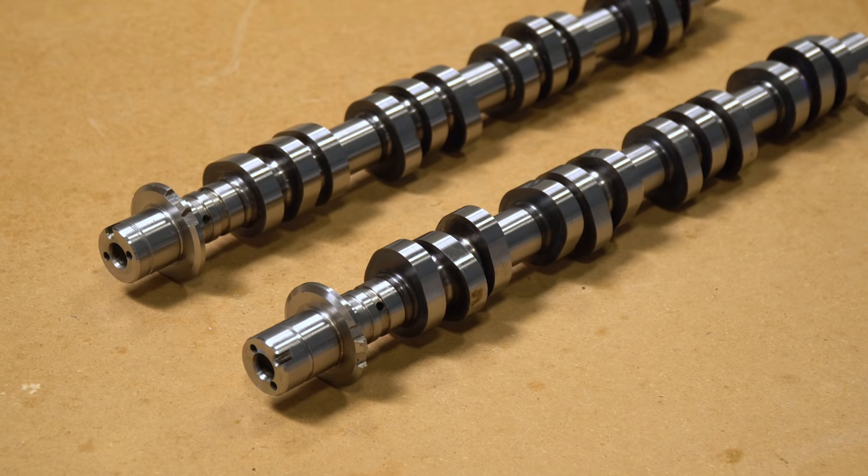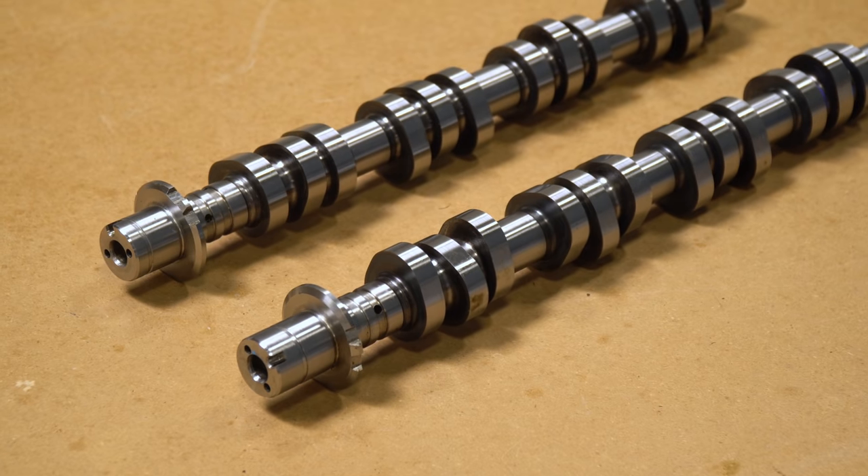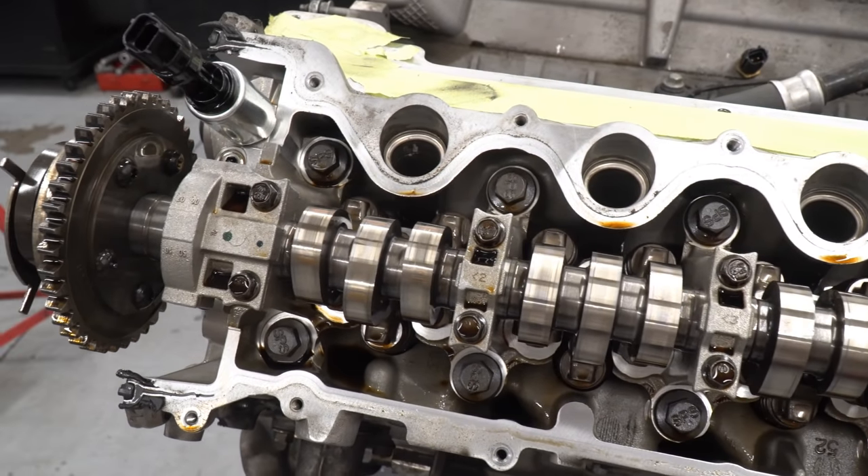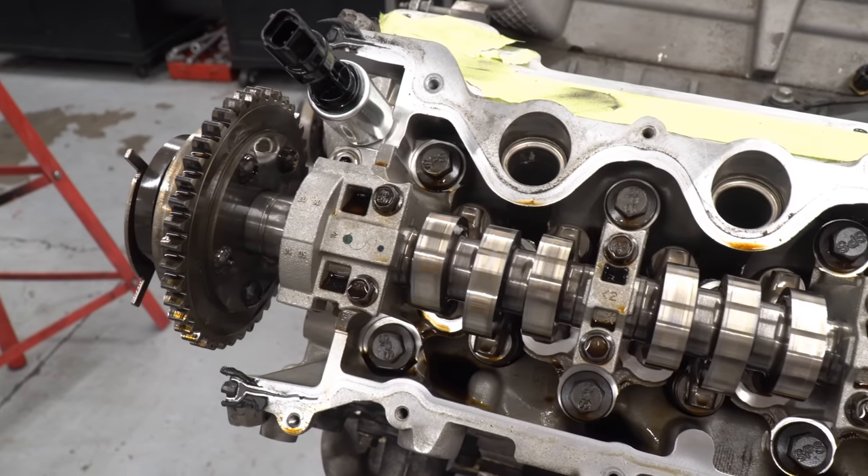Even though the car is already cammed, the Detroit rockers are actually a pretty mild camshaft. They don't increase lift over stock and they're designed to work with the stock springs and Ford's variable cam timing. While they do provide a decent bump in power, they're really more about the sound. And I gotta say, they do have a pretty dope lope.